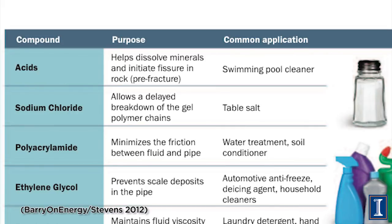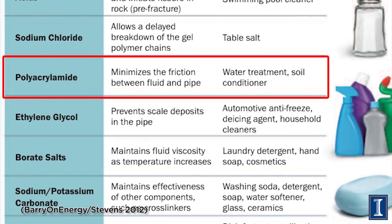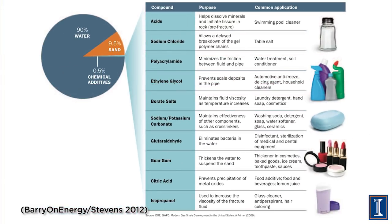You also need to add salt, because you don't want the chemicals you've added to break down easily. You want them to exist in this pressurized system, stay mixed, not freeze, and flow smoothly. The list of chemicals illustrated here are added to fracking water — maybe half of 1% of the fluid are these things.